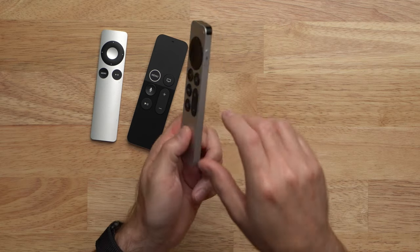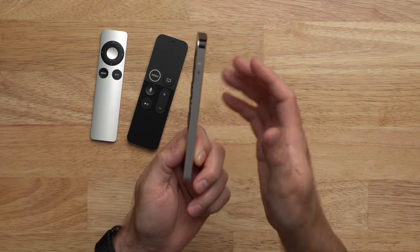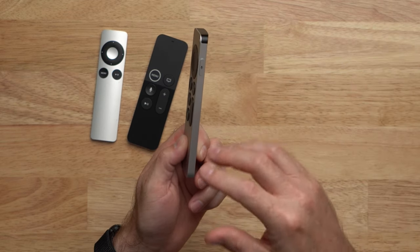The buttons on this new remote are very clicky — you can hear that, right? It's a very satisfying tactile feedback compared to the previous generation. I really like that they moved the Siri button to the side; it's very much like using the Siri button on an iPhone, so it will feel very familiar. One of the best features of this new remote is the new circular scrolling, just like iPods with click wheels, where you can scroll through menus or through different parts of a video on the Apple TV.